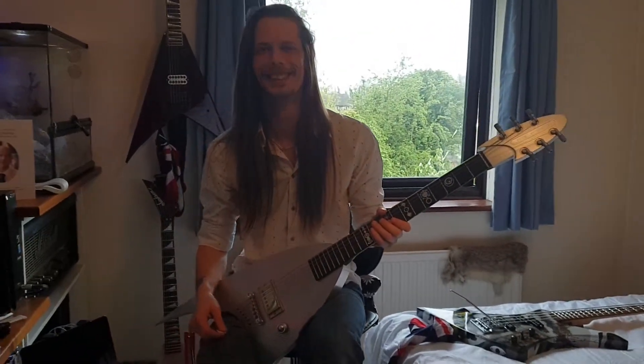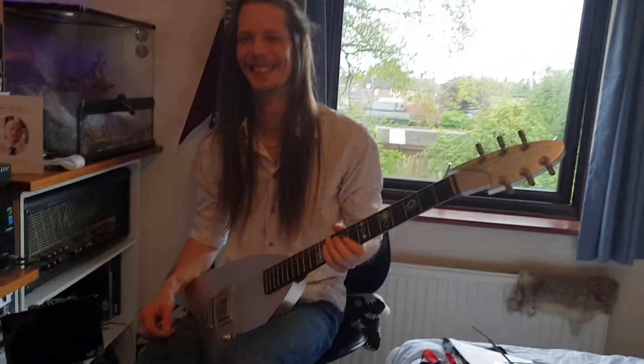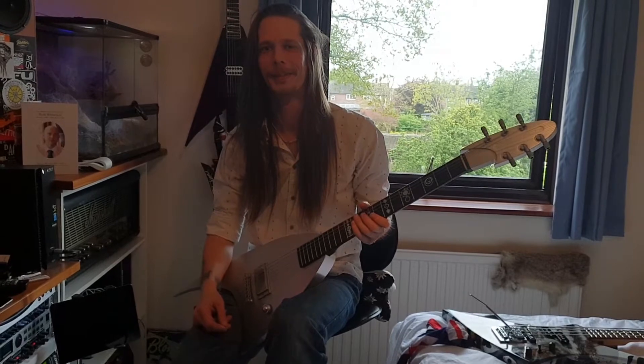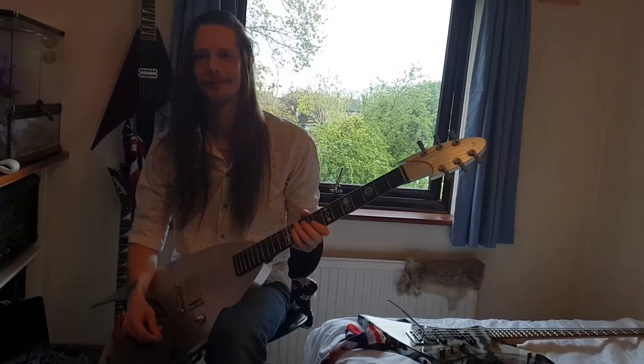What's up guys? It's your friend Keith from Essex Recording Studios and we are in the lovely Cambridge today with Mr. Rob Logan. This guy is world famous on the Jackson circuit. You've seen him on the forums, you can see him on Instagram — it's Logan Shred.